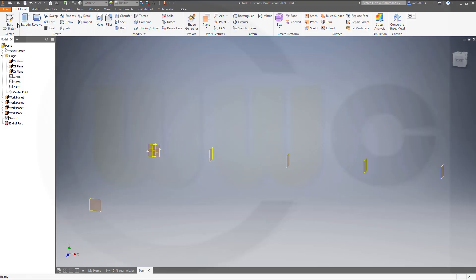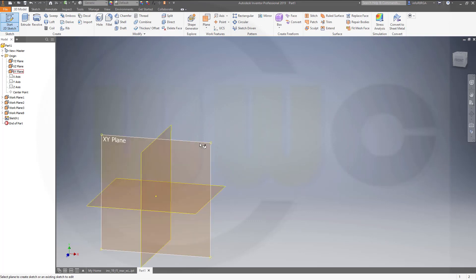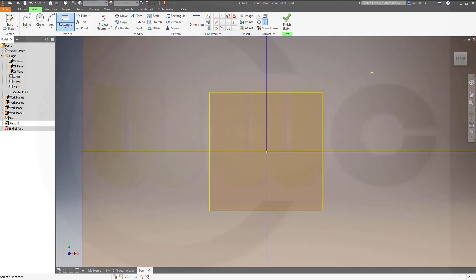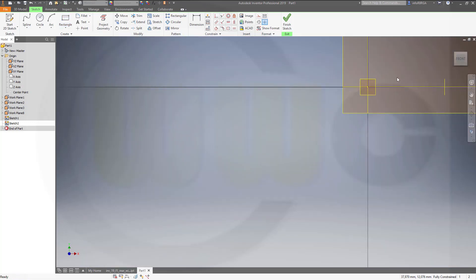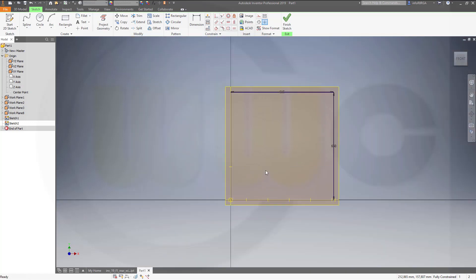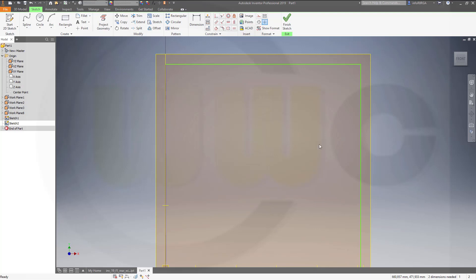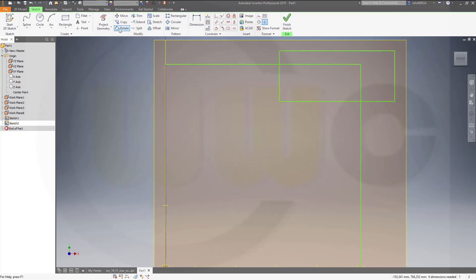The first sketch should be on the XY plane. I'll go for a rectangle, which is 650 by 650. Okay, and maybe let's delete this one, because I can't trim with dimensioned lines. So, another rectangle, maybe here. Then fill it 100 right there.